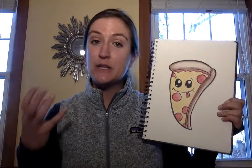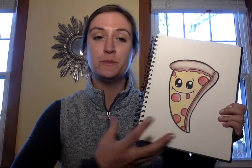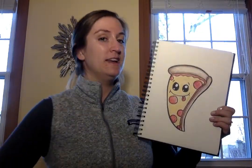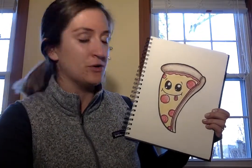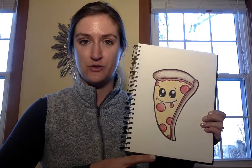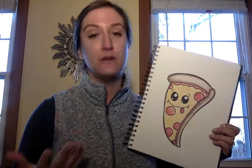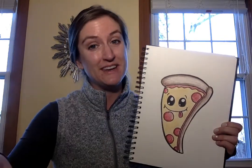Alright, hey Panthers! So today what we're going to be creating is a super cute slice of pizza. And just like anything else we end up drawing, you guys can always change it and add your own personal flair and creativity to the drawing. Let me walk you through all the different steps to get the general shape, and then of course you guys can just really take it and run with it.